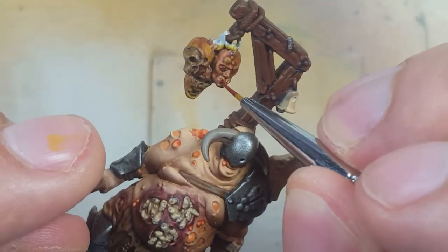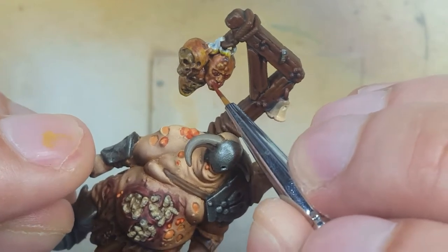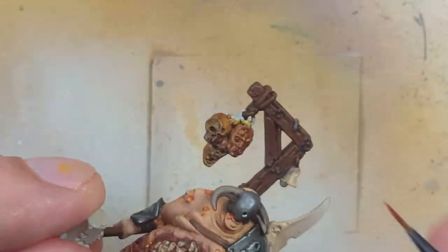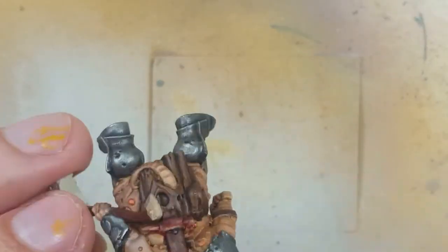Using a little bit of Mournfang Brown, I paint the bandage ties on the eyes and the mouth. With a little Fuegan Orange, I paint the boils on the head to add some more color.